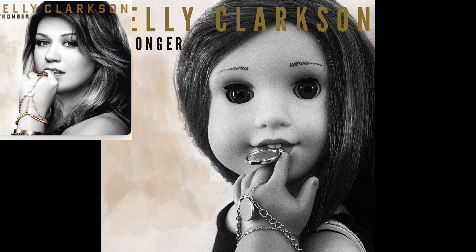This photo comes from Blair and she did Kelly Clarkson Stronger. This photo is amazing — like how you got the hand to be like that with the chain and everything. This is amazing. I have no critiques this week. Amazing job. This is literally amazing.